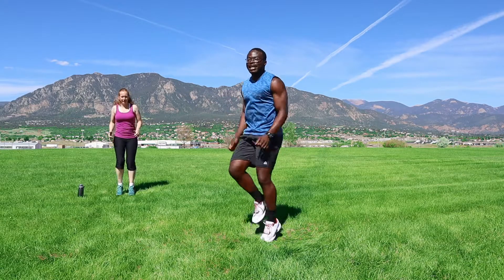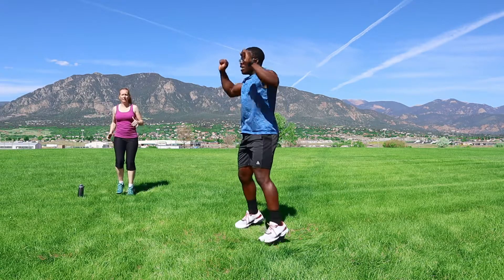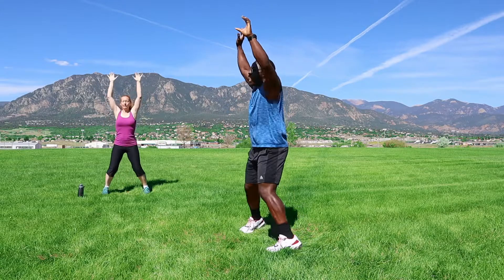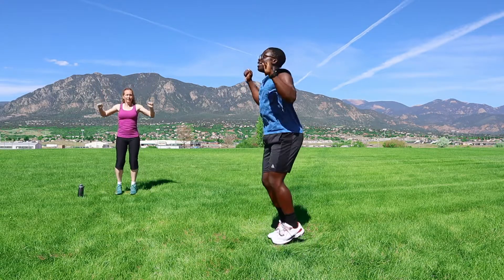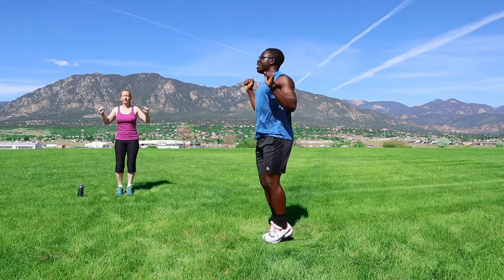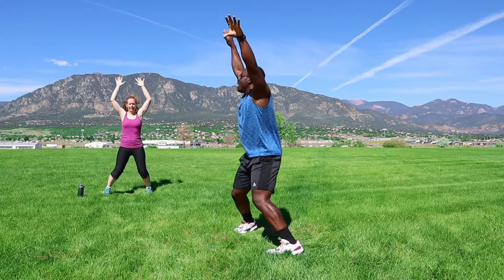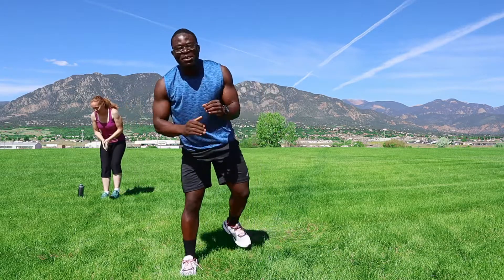Alright, let's get it — counting 1 through 20 on those jumping jacks. Great job, great job, great job!